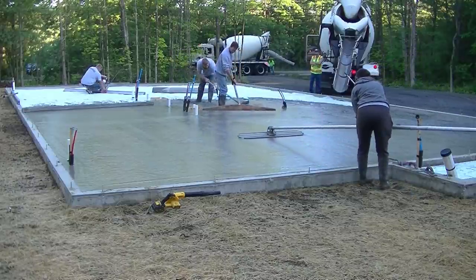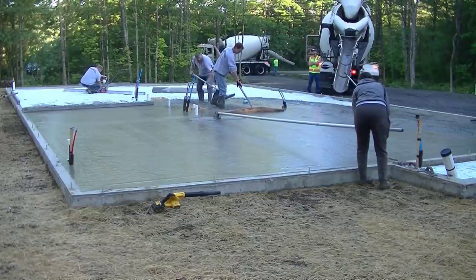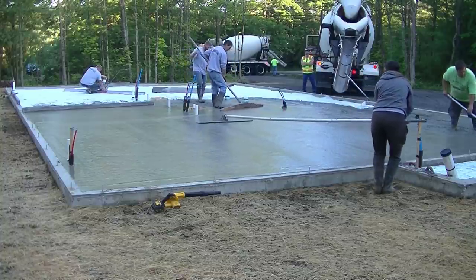The Screed Demon brings up more cream and paste and vibrates the aggregate down a little bit lower, making it a lot easier to bull float. Now I'm using a little stand-up screed we made — about a six-foot screed with a bull float handle hooked to it.